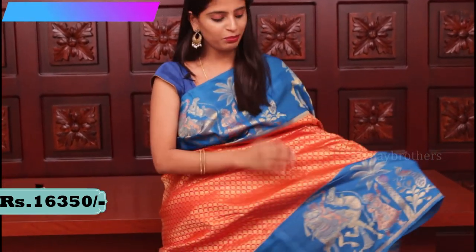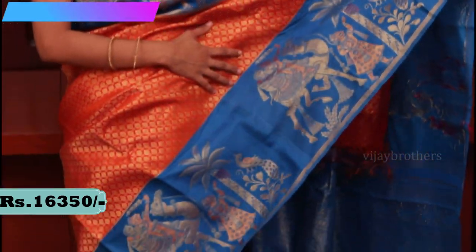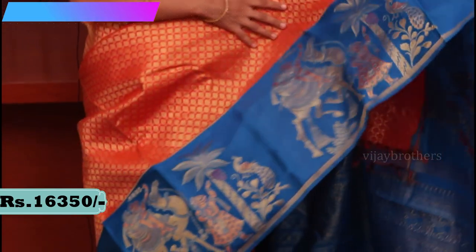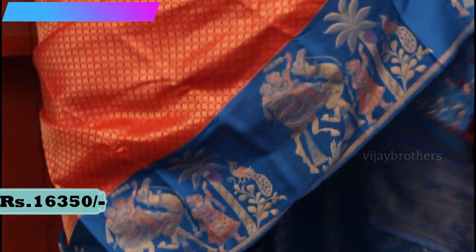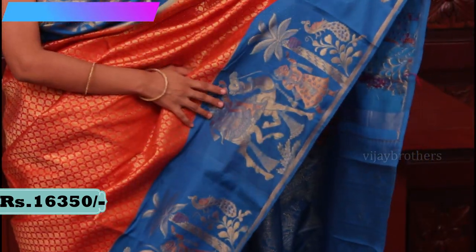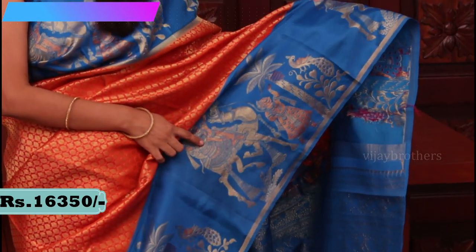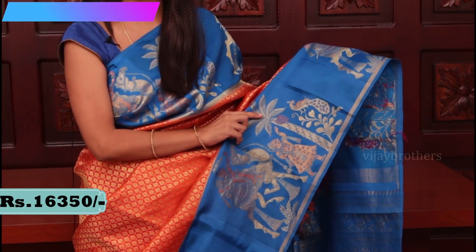So this is the first saree which I am wearing — a bright orange and blue color combination. A very easy to handle saree; Kanchi pattu sarees are a little heavy but this one is very comfortable and not irritating. Look at the borders — very big borders on both the sides with kalankari style weaving, tree motifs, and peacock motifs spread all over the border.